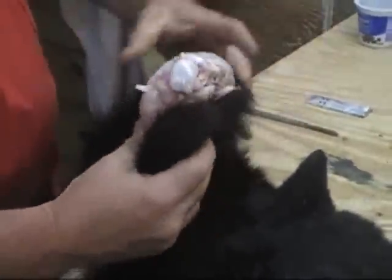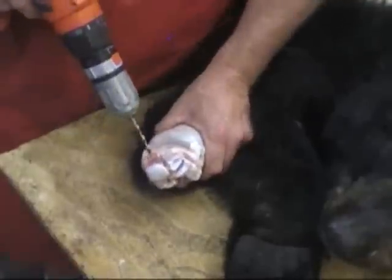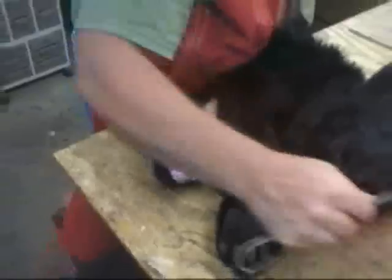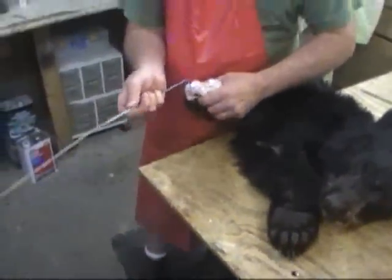Now I'm going to drill a hole through a bone here so that I can put a wire through, hang it from a nail in the ceiling, and it will give us a secure anchor spot.